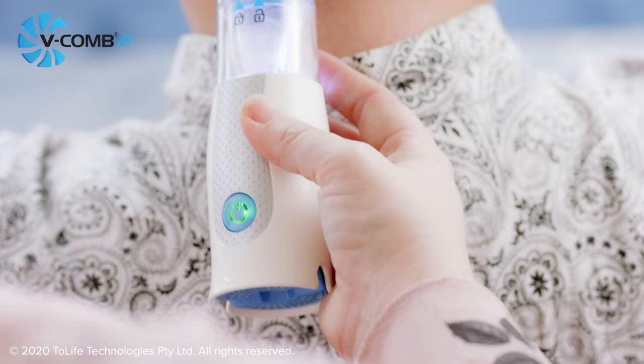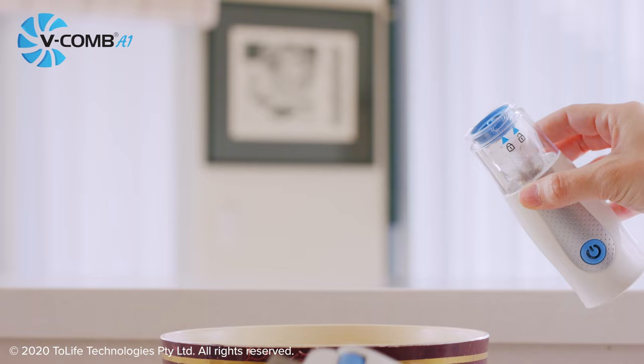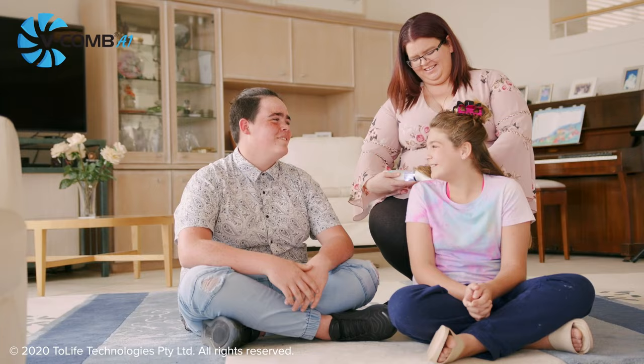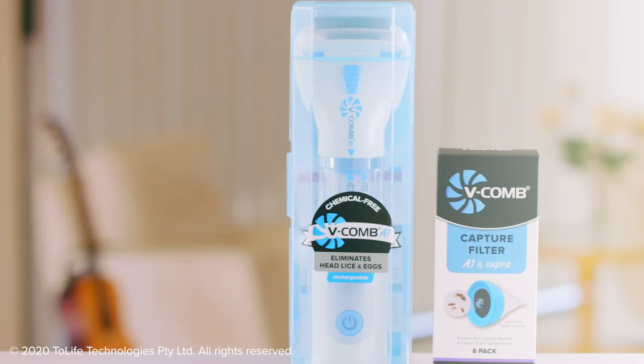Plus its unique hands-free disposal means no mess or fuss. The V-Comb A1 is chemical free and stops head lice and eggs from coming back. Available in pharmacies today.